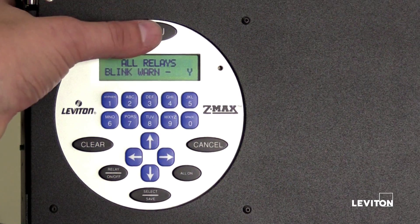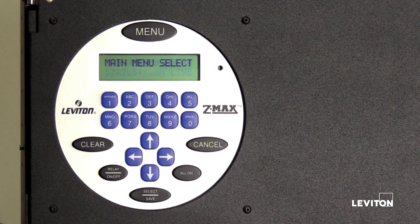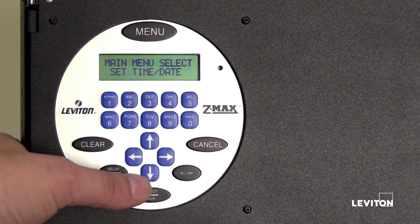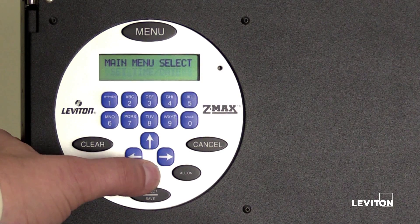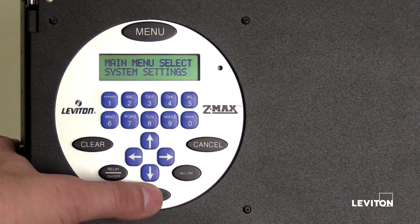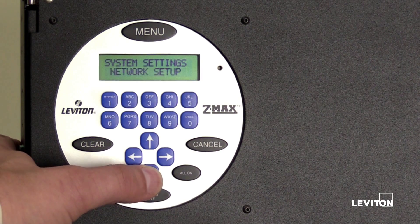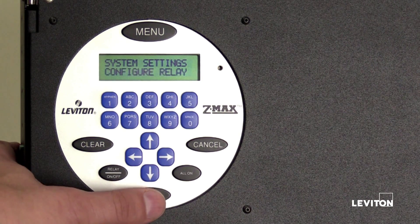Press the menu button to return to the main menu. If all of the relays in the relay panel are not of the same type, press the up or down arrow until the LCD screen displays System Settings. Press Select Save. Press the up or down arrow until the LCD screen displays Configure Relay. Press Select Save.